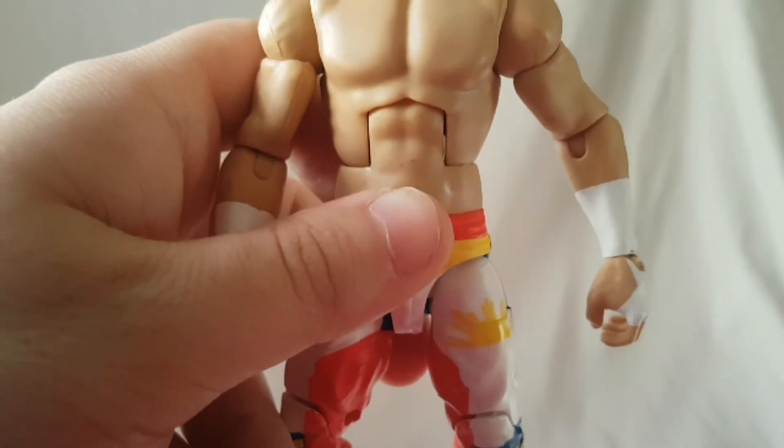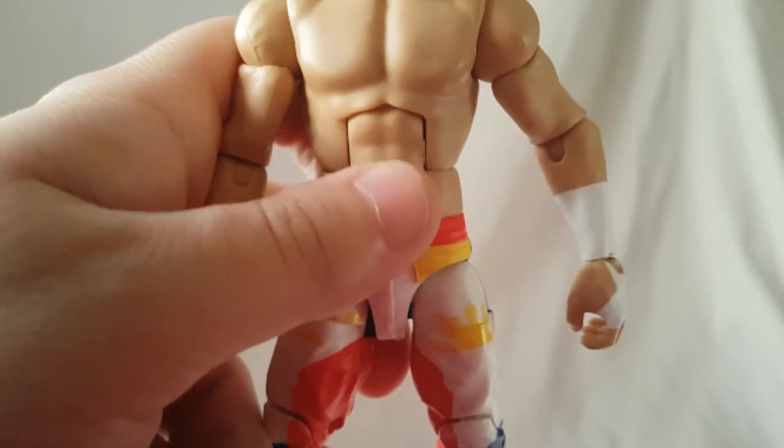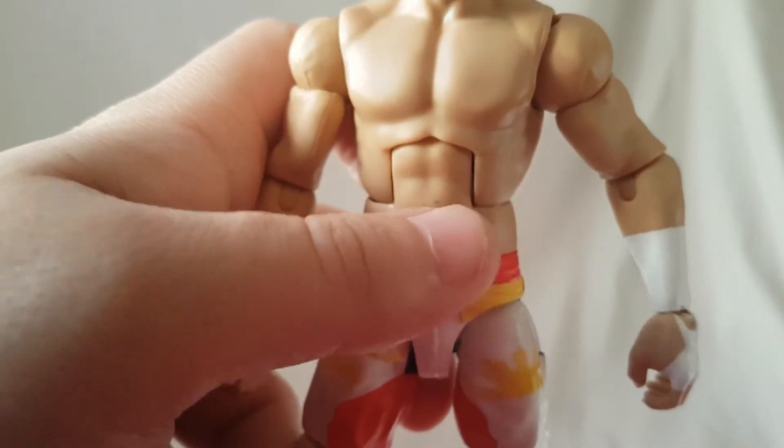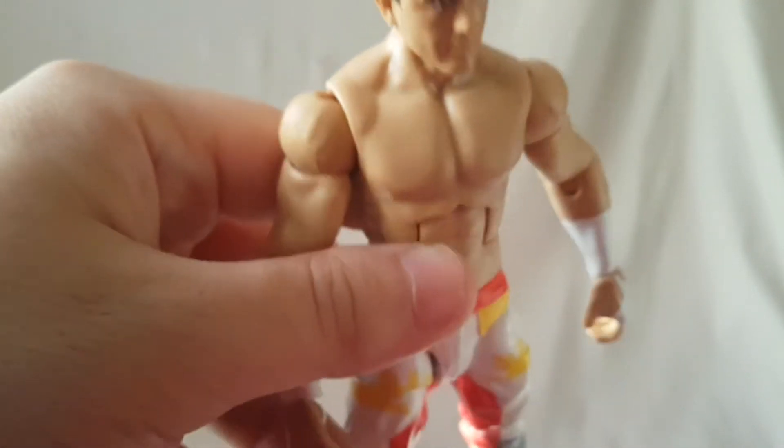Issue number one: torso. A little bit of paint rub. It's not a big deal, but it's annoying nonetheless.